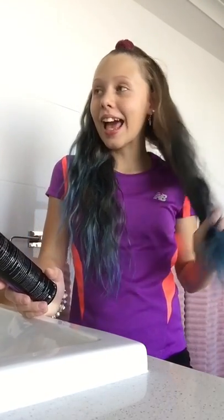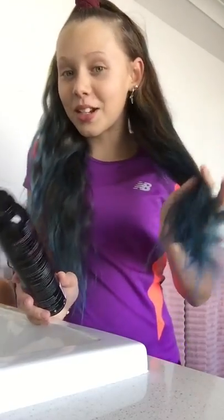Hi guys, it's Peter from the Queen Sisters and today I'm doing another prank for my sister. So this is a prank part two. I dyed my hair so it's blue colour. It's a little bit hard to see in the lighting but anyway. We're doing... That's blue!